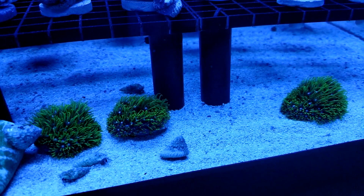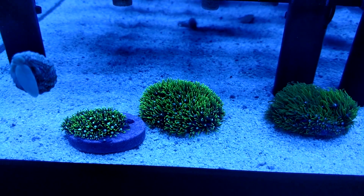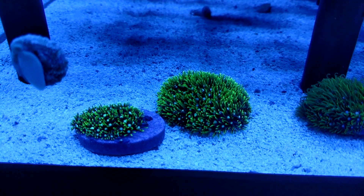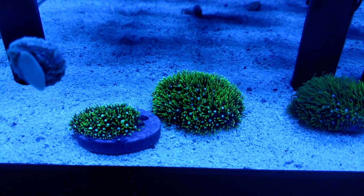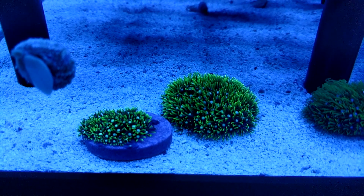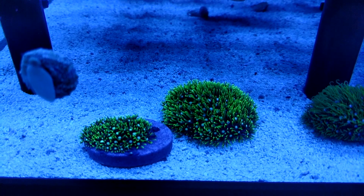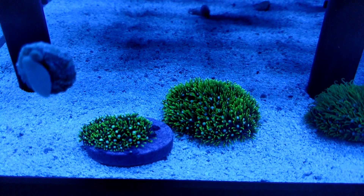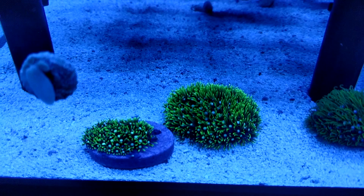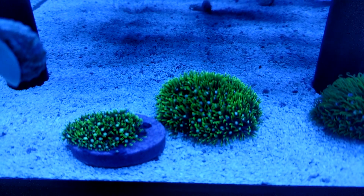Alright, so two days later — boom — they're back alive. I know some coral go dormant or close down for a while, but over two weeks this thing was completely closed. Nothing on it whatsoever, not even the hint of green. And two days later, I come downstairs to feed the fish, and voila, it's a brand new frag again.